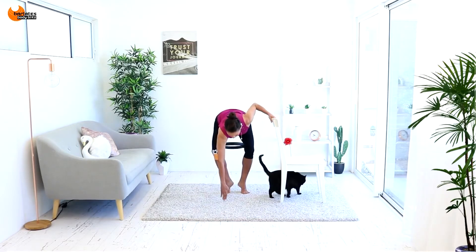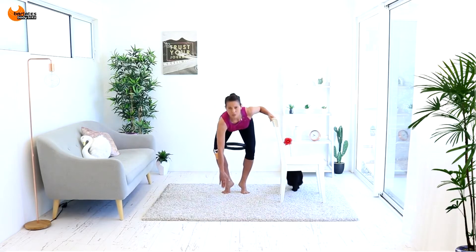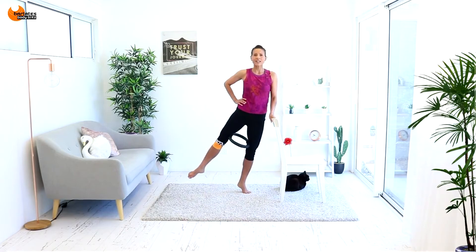Okay, reach forward and then come back. So you're trying to just move your hips back and forth.